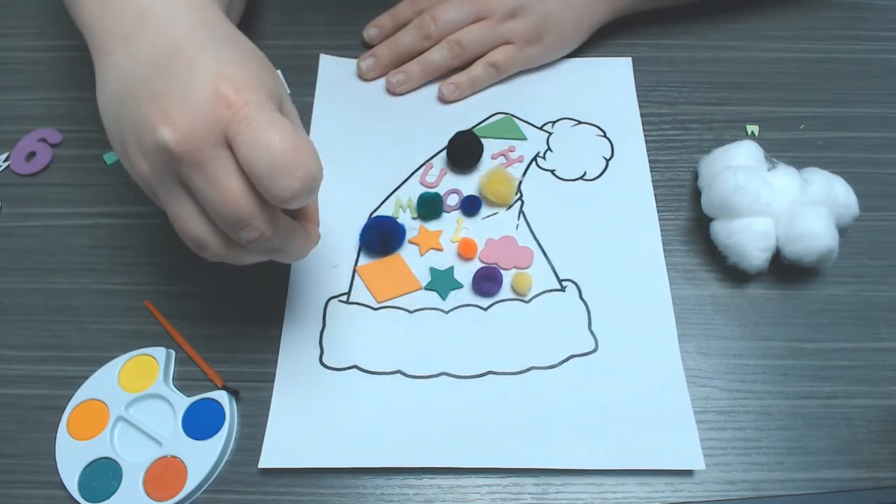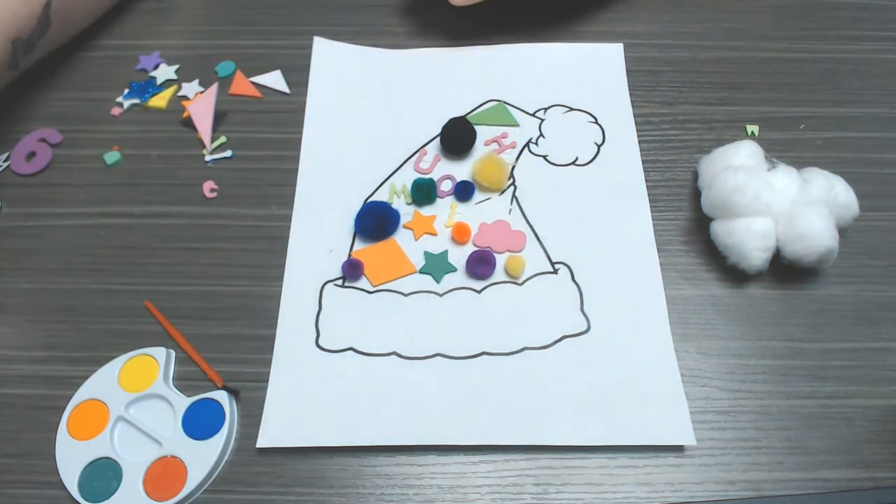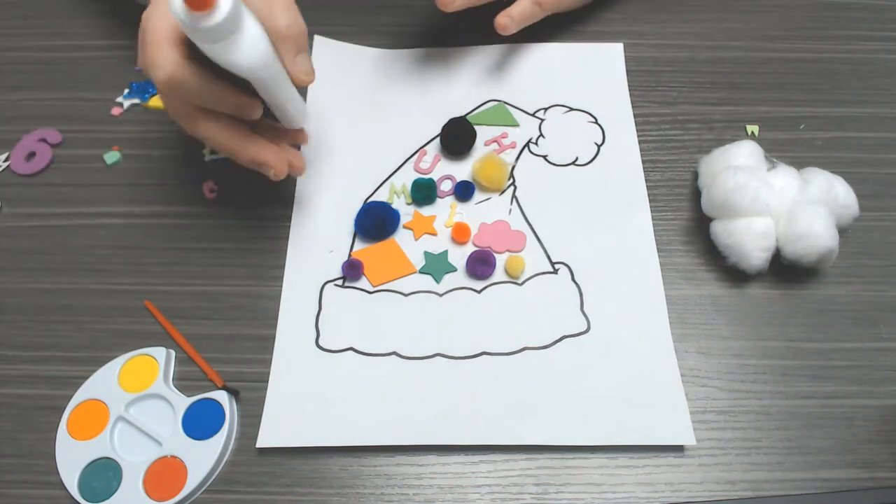So I am just decorating it. All right, so there are my decorations.